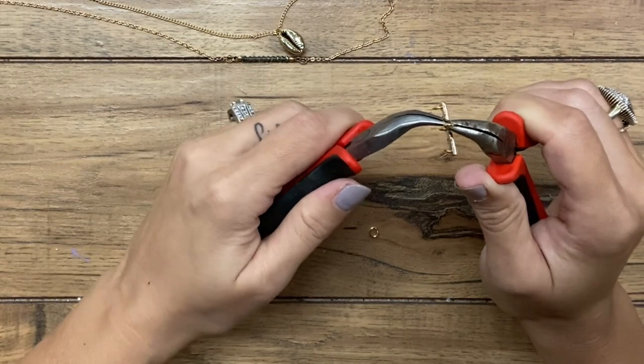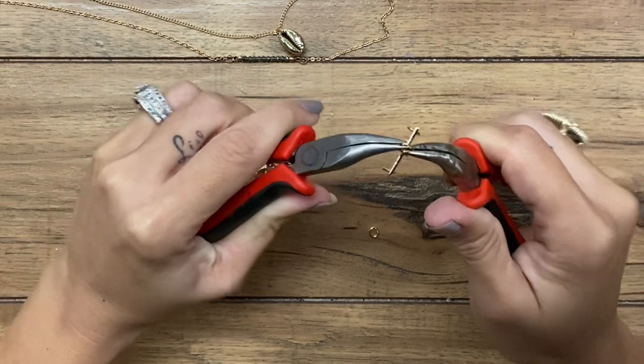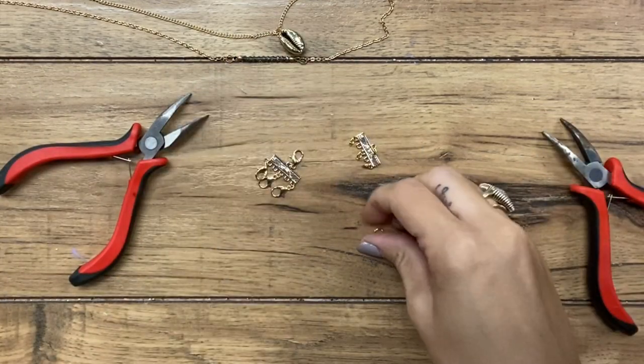This might be a nice way to transport necklaces too. If you travel, connect three of them together like this and it'll help keep them from getting tangled as much.